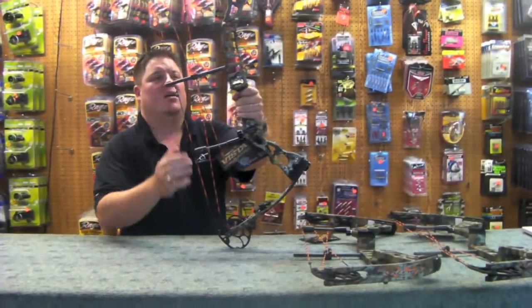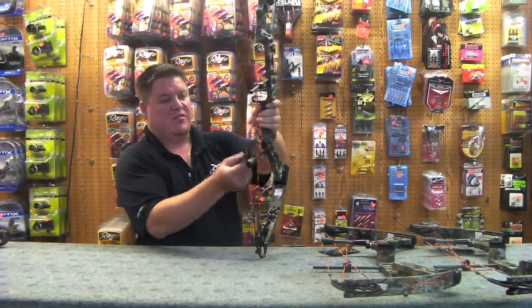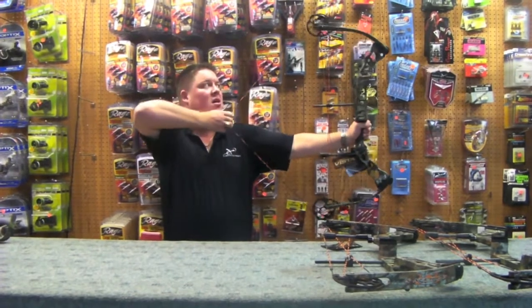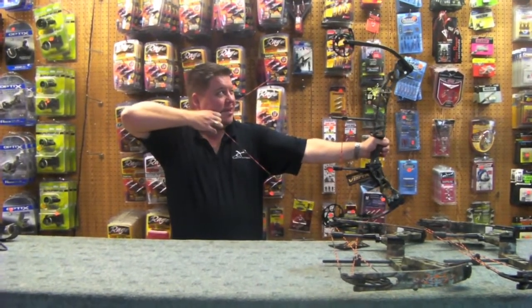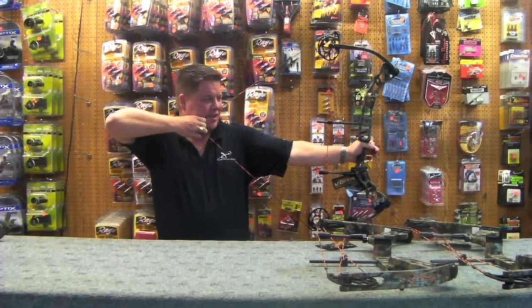Very bright colors, very clean — brand new bow, absolutely brand new, still got the factory tag on it. I'm going to draw this bow to show you what it looks like at draw. The draw cycle is extremely nice — there is absolutely no cam jerk; for a binary cam, that cam is really nice.